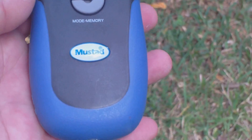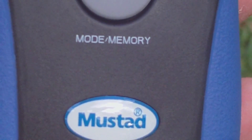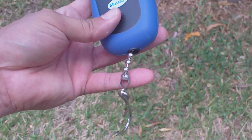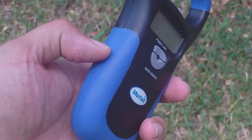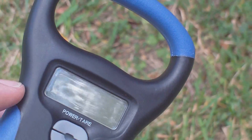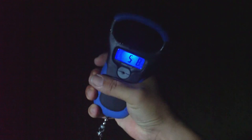Pretty nice so far you guys. I'll show you the hook — got a nice grip too you guys. Let me see where we got the scale now. Look at them — five, five and a half.